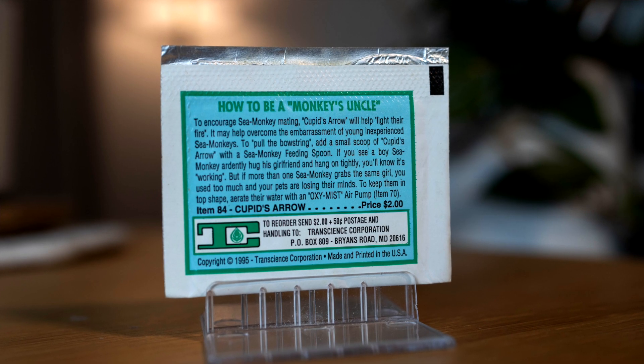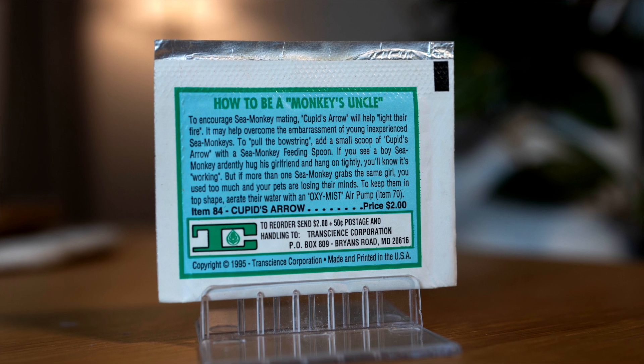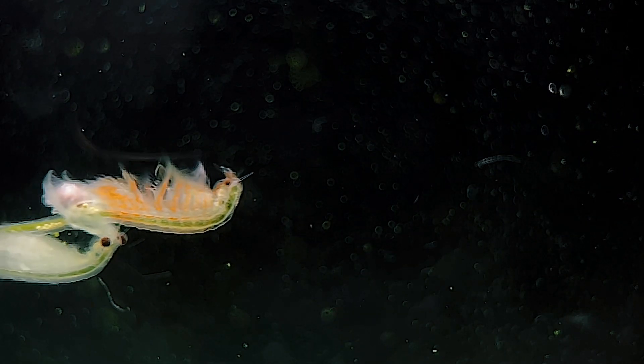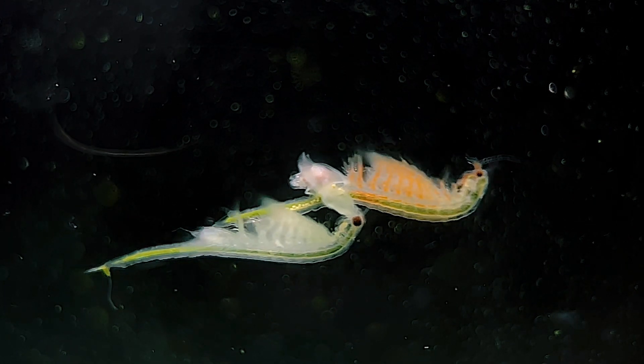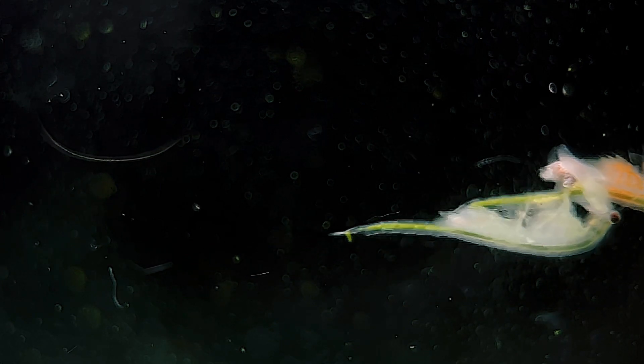How to be a monkey's uncle: To encourage sea monkey mating, Cupid's Arrow will help light their fire. It may help overcome the embarrassment of young, inexperienced sea monkeys. To pull the bowstring, add a small scoop of Cupid's Arrow with the sea monkey feeding spoon. If you see a boy sea monkey ardently hug his girlfriend and hang on tightly, you'll know it's working — but if more than one sea monkey grabs the same girl, you used too much and your pets are losing their minds. Sounds like a good time to me.